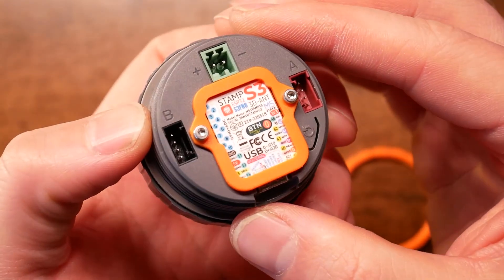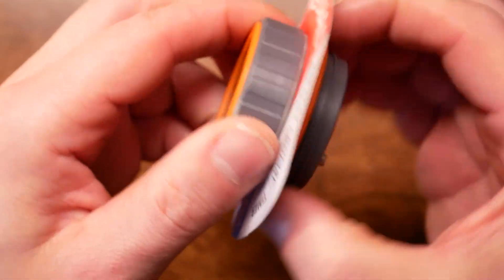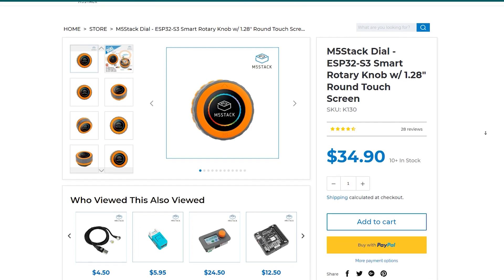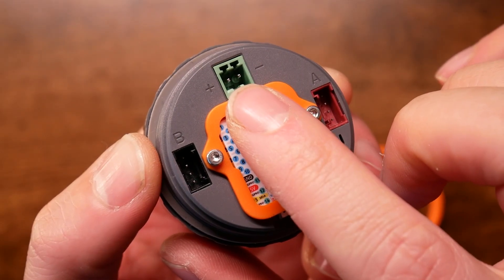Another button you'll find at the back is the reset button, in case things go wrong. If you flip the dial to the back, you'll see it can be mounted using a ring that allows you to pinch the dial between a mounting plate and hold it in place. At the back there are two ports — port A and B — which are I2C ports for extensions, so you can attach any device from the M5stack store, as they offer many different modules and expansions. M5 Dial is no exception, and there is also an additional power input.